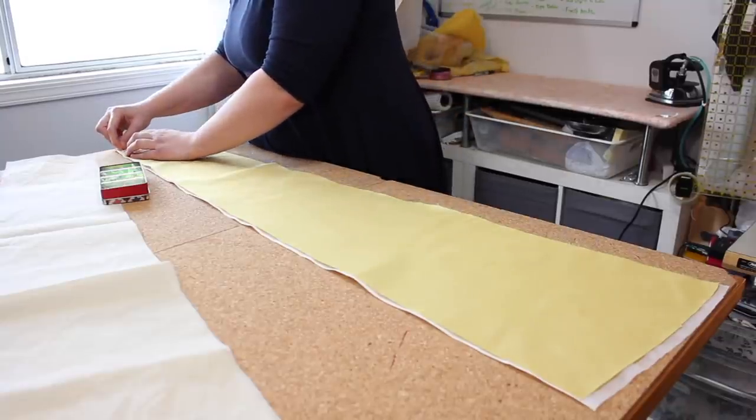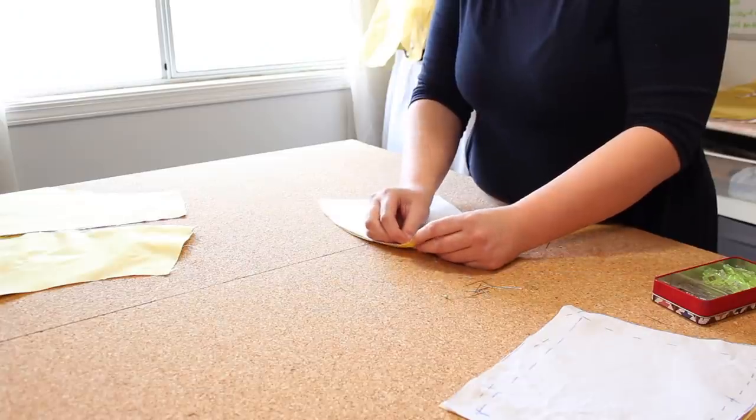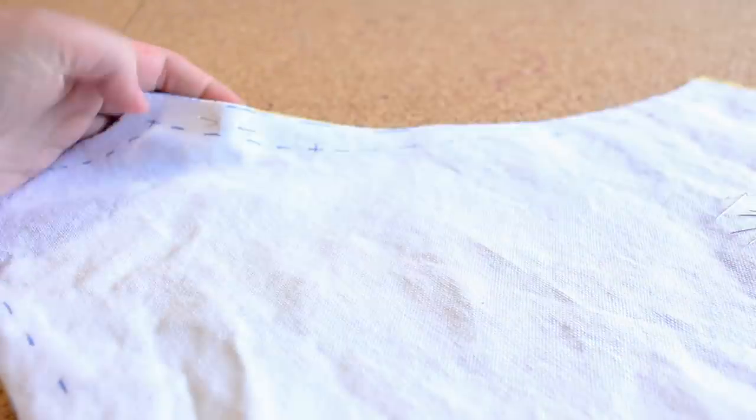A few of the organdy pieces didn't match perfectly with the silk layer, but I wasn't too worried because once everything was flat-lined I was going to serge the edges for a nice clean finish.